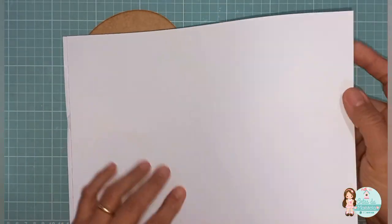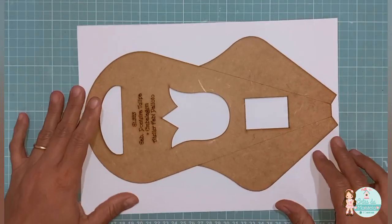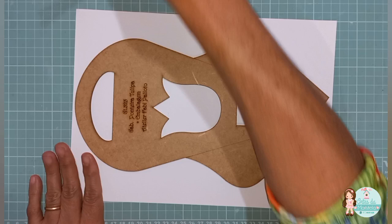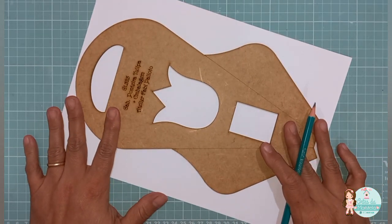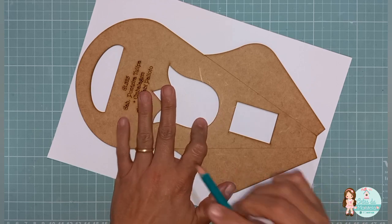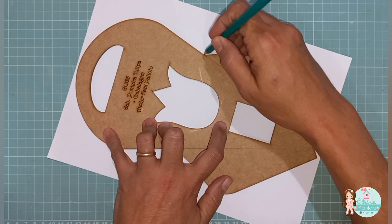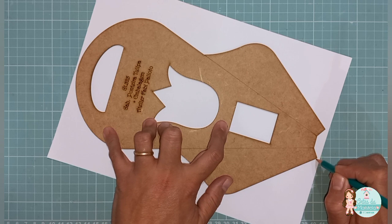Eu vou retirar aqui uma folha. O gabarito dá certinho no tamanho aqui da folha. Eu vou riscar aqui pra vocês com o lápis — no caso aqui com papel, é melhor pra gente visualizar do que o próprio agulhão. O que é que nós vamos riscar? Em volta, todinha, aqui do gabarito, desse jeito.